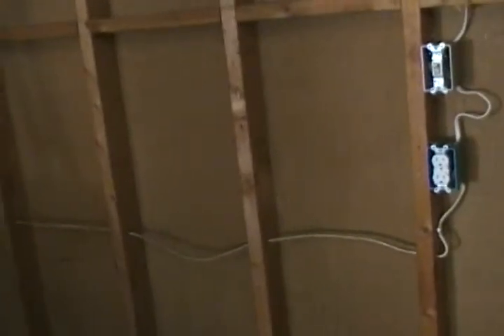Good morning, friends and neighbors! Bobby here. It's November 19th and we're back out here in the garage on the garage makeover. Yesterday we got all of our electrical taken care of down this back wall. Let me cut this light on so we can see a little bit better.